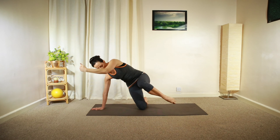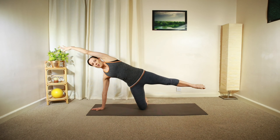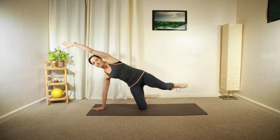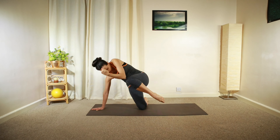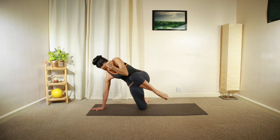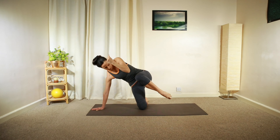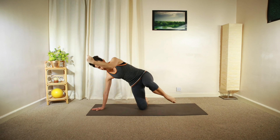Lengthen your arm and then curl in front of your chest. Reach away, and then move your elbow and your knee in front of your chest, curling your core, engaging your core, and actively pushing yourself away from the ground.